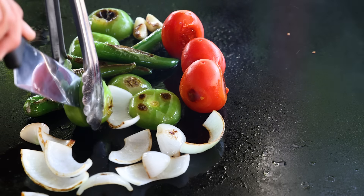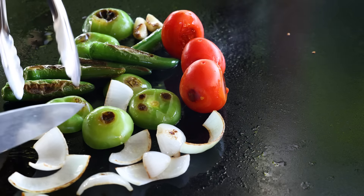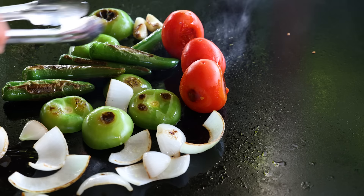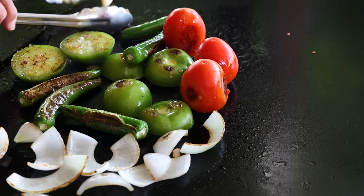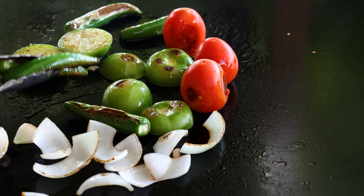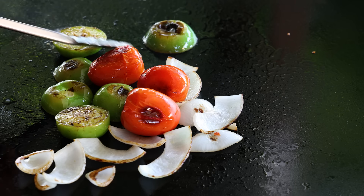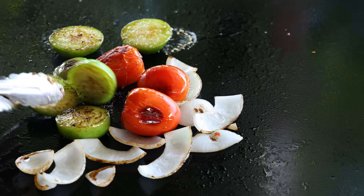One thing you can do — tomatillos are very, very dense, so you can cut these in half and just be very careful. I'm going to pull these garlics out, they are done. Serrano peppers are pretty much done too, I'm going to pull these out. I like to get my onions a little bit more cooked, and I'm going to give these tomatillos one more flip and we are done, friends.